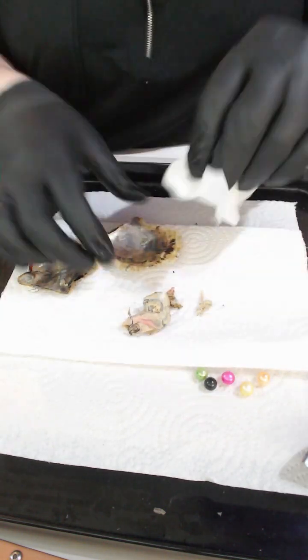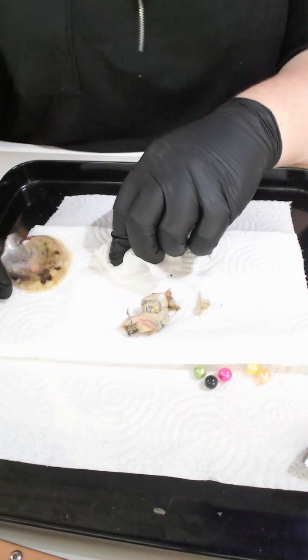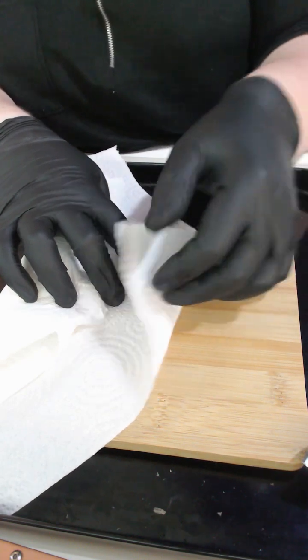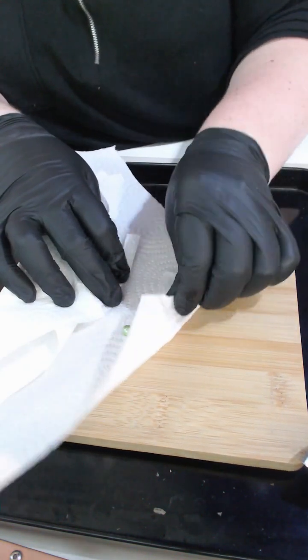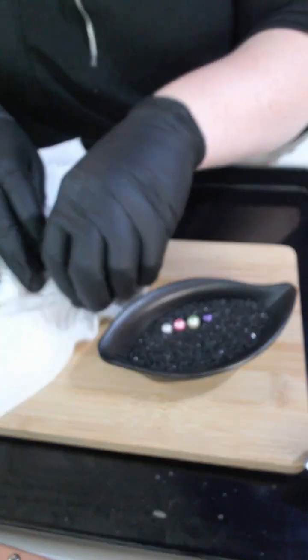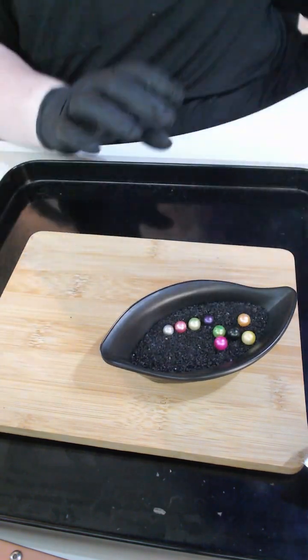This does happen sometimes — once before in a four pearl oyster we've actually had eight pearls, so it has happened before. We do get bonus pearls, just like with the 25 pearl oysters you can obviously get bonus pearls in there. So you've got five pearls in that oyster. Let me just dry them up. Your son said he wants the shell — of course the shell's getting sent to you, so obviously that will be in with your order.